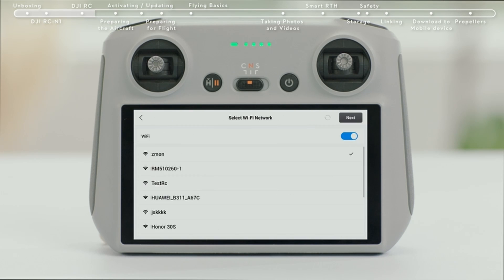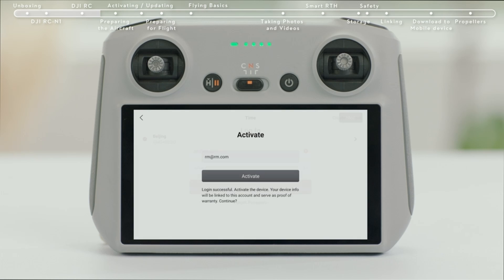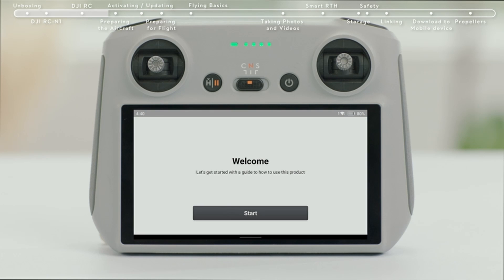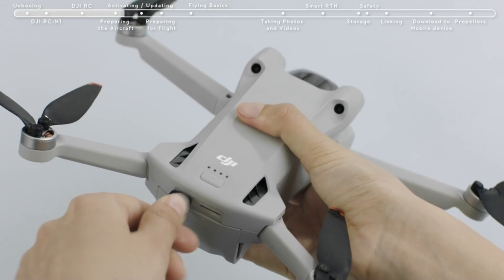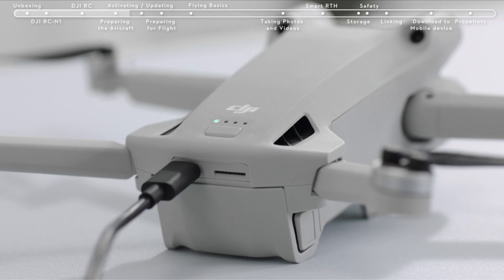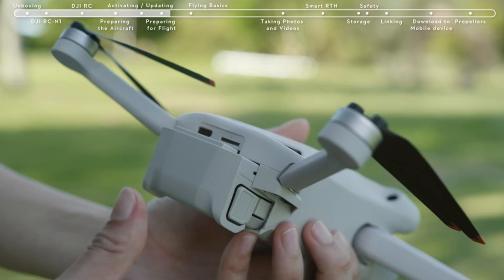Greetings, fellow drone aficionados. Since I first penned this article a few years back, the landscape of sub-250 gram drones has evolved dramatically. These lightweight flying marvels, including the best drone under 250 grams 2023, have soared to new heights in popularity and innovation, offering an ever-expanding array of options for drone enthusiasts. Through extensive research and first-hand experience, I am thrilled to present an updated version of my article, showcasing the latest and greatest in the world of compact wonders. A video guide has been prepared to help you choose the best drone under 250 grams. Let's begin.